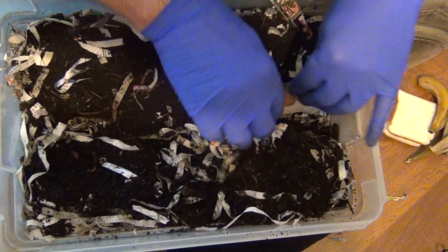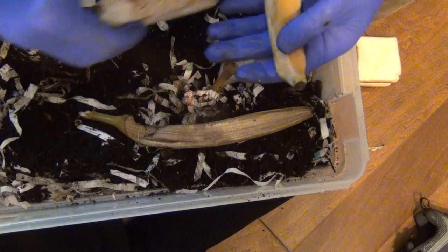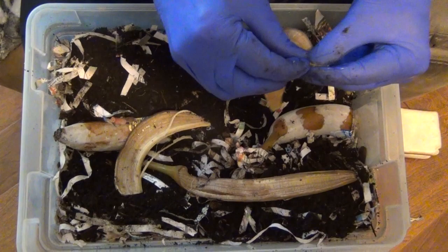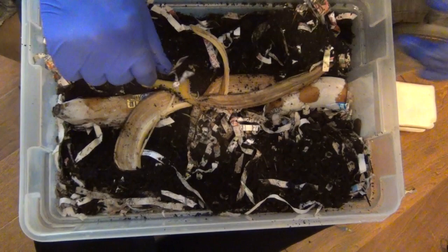Here goes another one — that's frozen all the way, by the way. And I've got a couple of just some banana peels, a couple of halves of banana I'm going to put in here. I'll go ahead and tear this in two to make it a little bit easier for them babies to eat. When I took that frozen stuff out of the refrigerator, it got very cold on my hands.